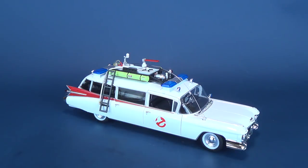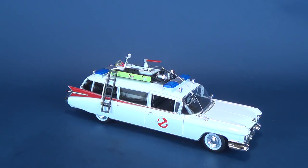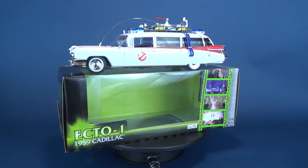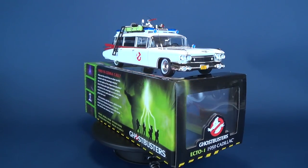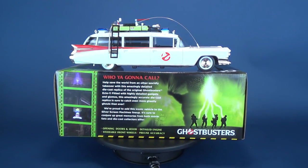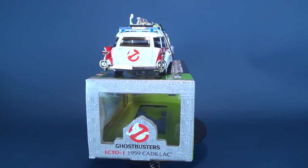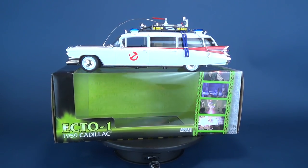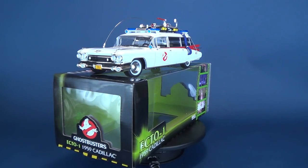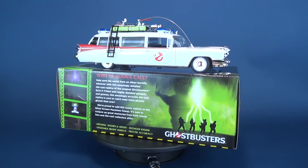I think it would have been neat if they had incorporated a display base, but still, the takeaway from this is a really neat looking replica of the ever popular, ever famous Ecto-1. Now, I don't really want to consider myself a 1/18th scale die-cast collector, but there are certain television and movie cars that I grew up with that I'd like to get replicas for. My 1/18th scale collection is still pretty small — I think it sits at only around six to eight vehicles, and those include the General Lee from Dukes of Hazzard, KITT from Knight Rider, a handful of DeLoreans from Back to the Future, and of course the 1959 Cadillac here from Ghostbusters.